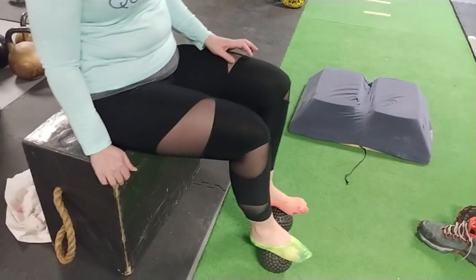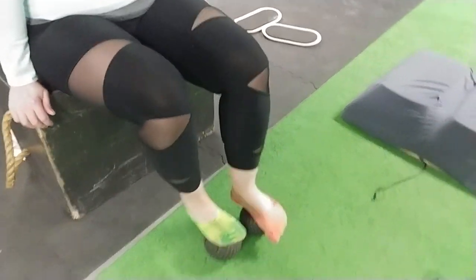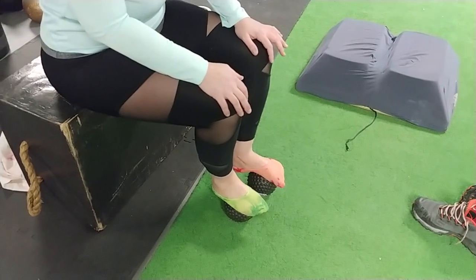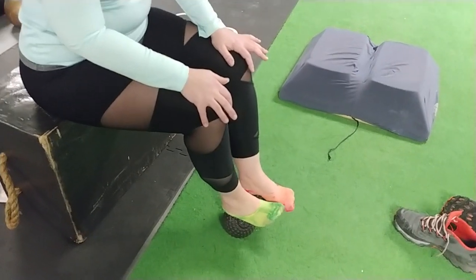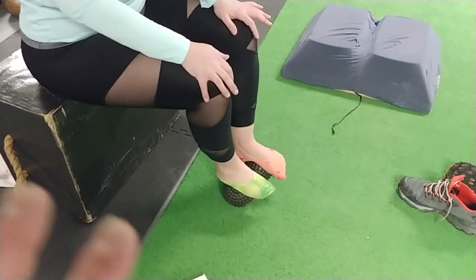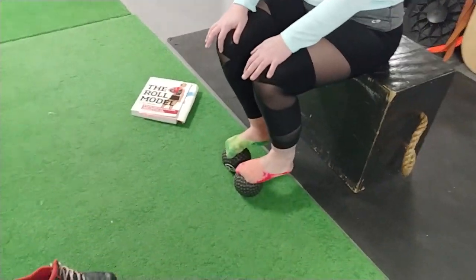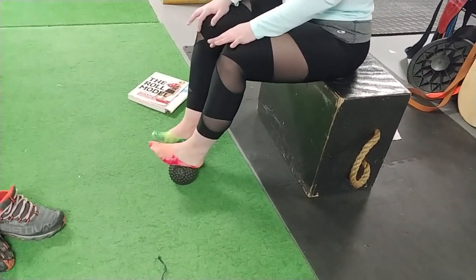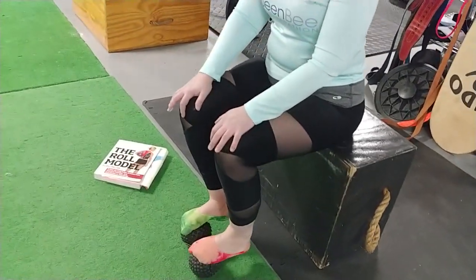Put both feet on those balls — I believe these are from ProTech. Scoot them back a little bit, put your hands on your knees. You're going to push down with your hands as you slowly roll from the heel to the ball of the foot and around. Try not to push down with your legs — relax the legs and just roll. Feel everything in the foot, and keep pushing down from the body. Do about three or four passes forward and backwards. Relax your foot — it should be like hanging forward. Feel like that ball is melting into your foot.